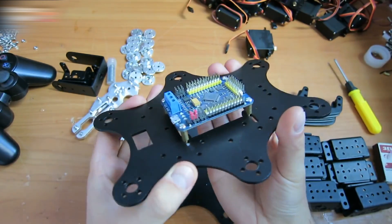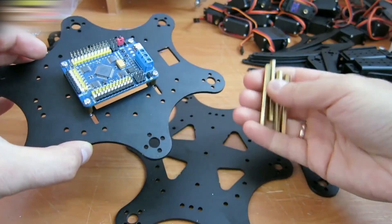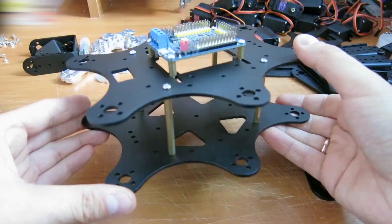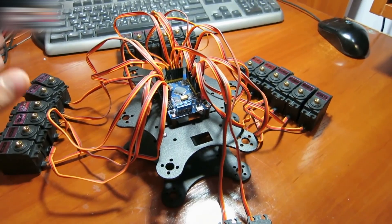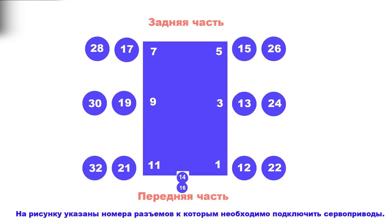Adjust the control board with the legs like this. Fasten the longer legs here. The robot spider body is ready. Connect the servo to the board as follows: the rear part, the front part. The numbers are for the board outputs for connecting the servos.